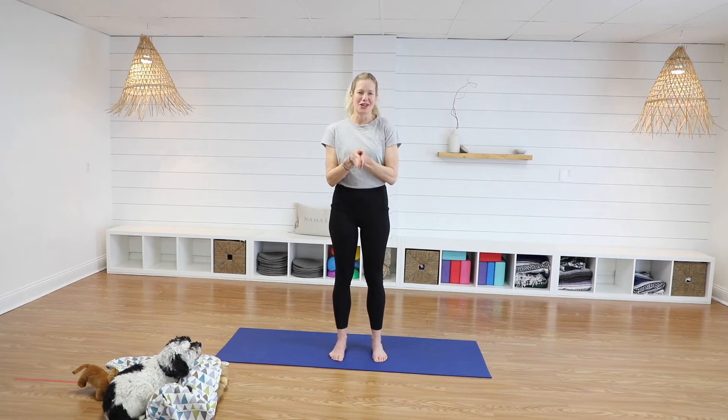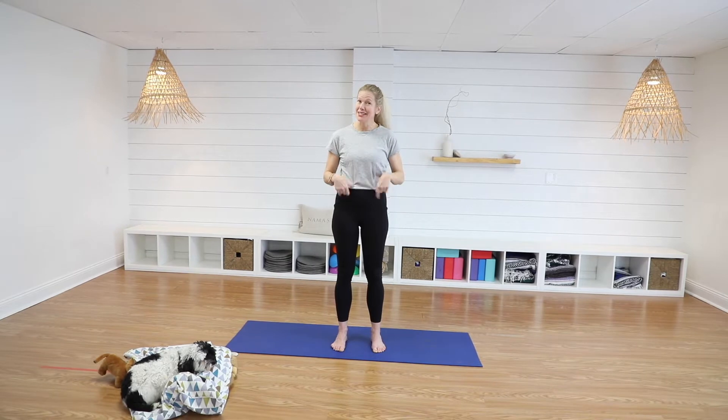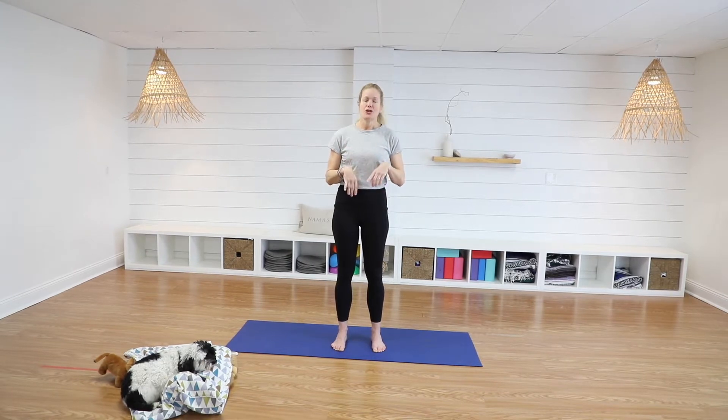Hi everyone, it's Carly Walker. Thank you for doing yoga with me today. We are going to get out some energy — do some jumping around and yoga poses that require a lot of energy, but it's going to feel really good and make us really strong. Stay to the end because I have a challenge for you if you have a ball or a stuffed animal. That's what we'll do — a little fun challenge at the end. Okay, here we go.